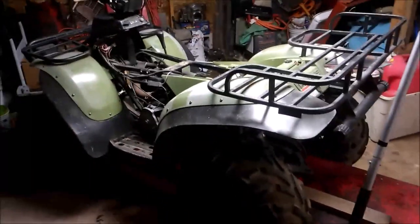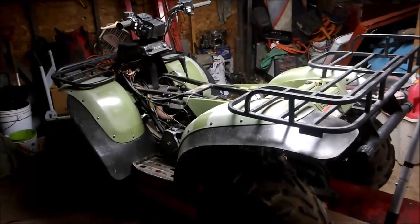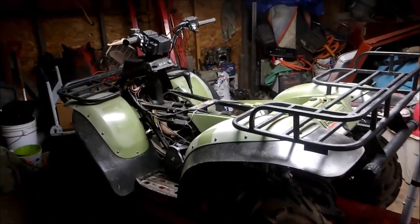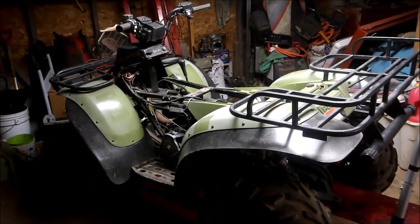Stay tuned — in about a week I'll start posting videos on that. For you two-stroke fans out there, you get to see how I rebuild one. See you soon!